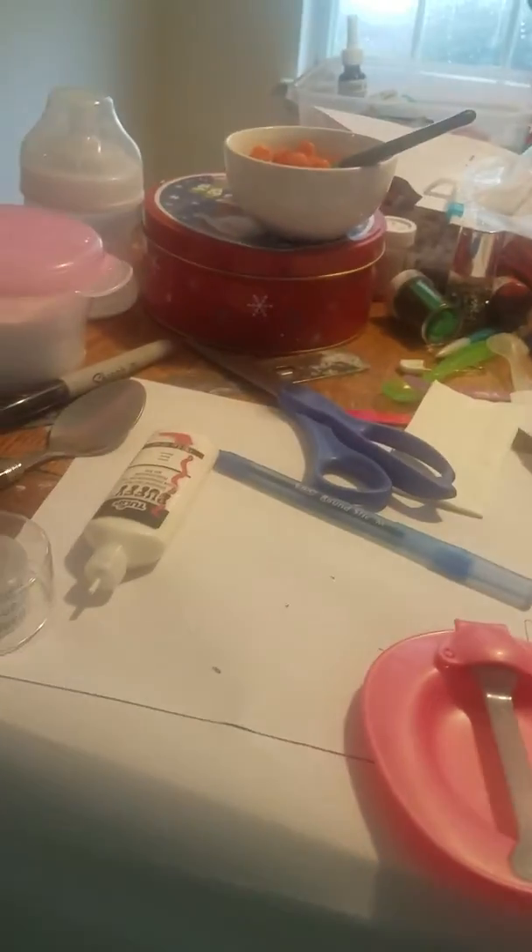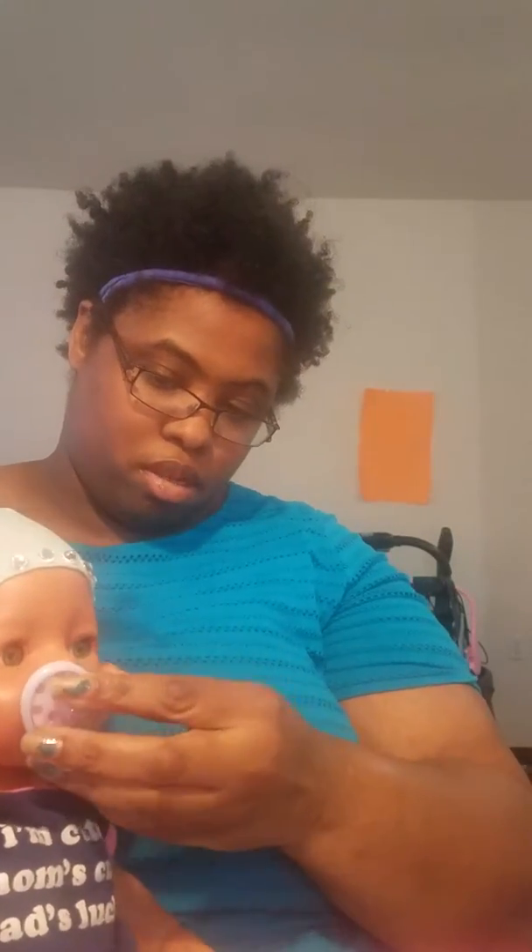Hi everyone, I'm going to be showing you how to make baby born food. I have my baby — she's my youngest right now, she's gonna be my youngest until next year. I did order a replacement for Suhala because her crying function stopped working, so I'm gonna show you how to make baby born.